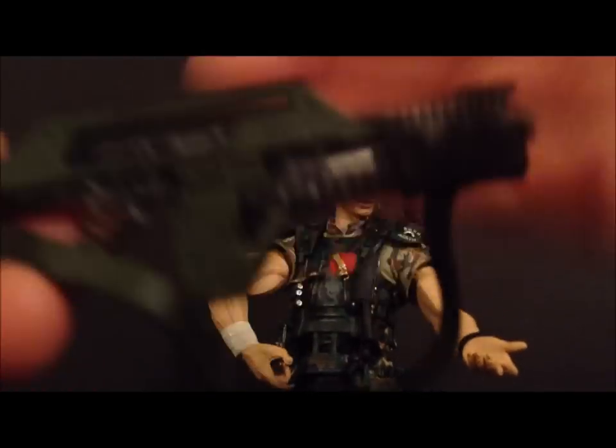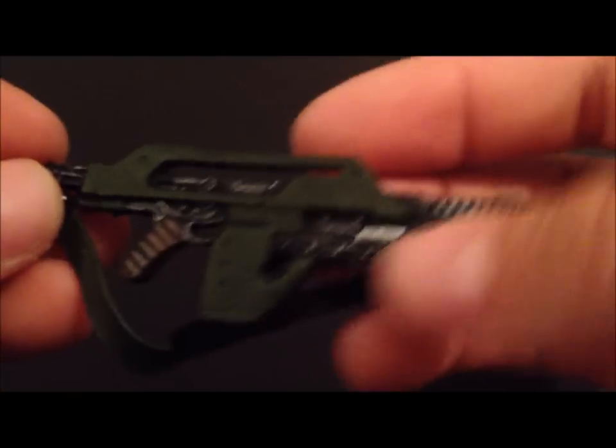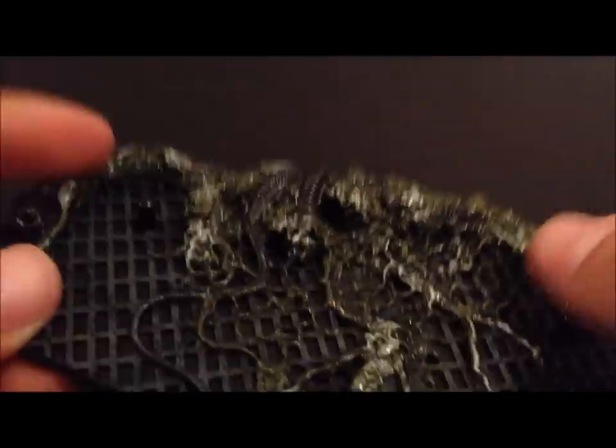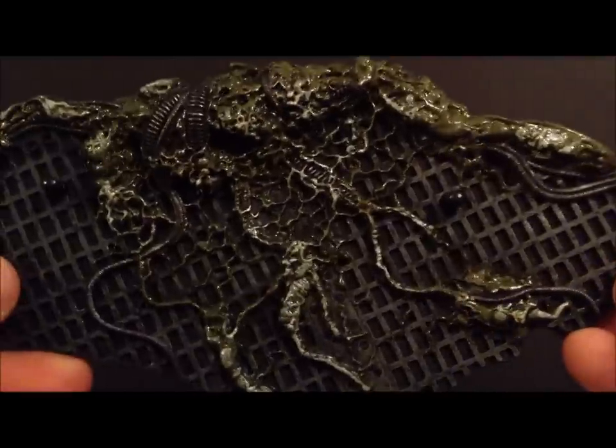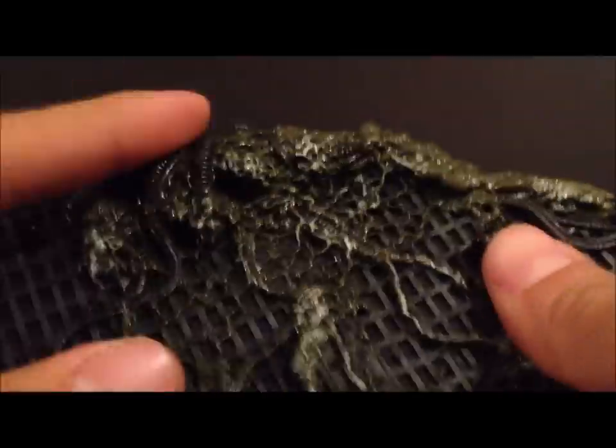First thing you see is he comes with the pulse rifle, which is very nice. He has a little strap made of soft rubber material. He also has a display base that's nicely detailed — kind of a soft material with two pegs on the bottom. It's got that gooey alien-style detailing, really nicely done.